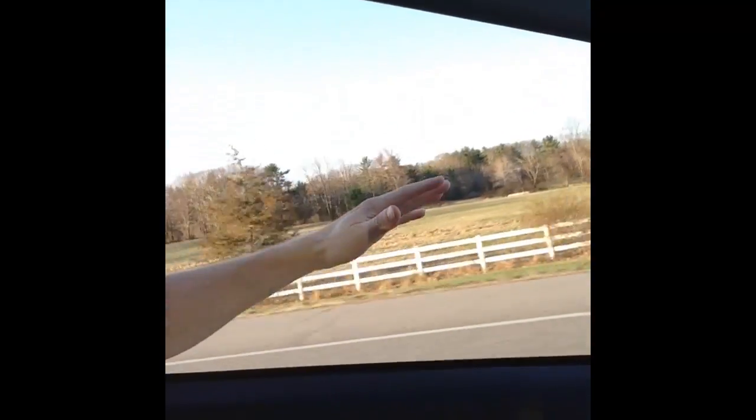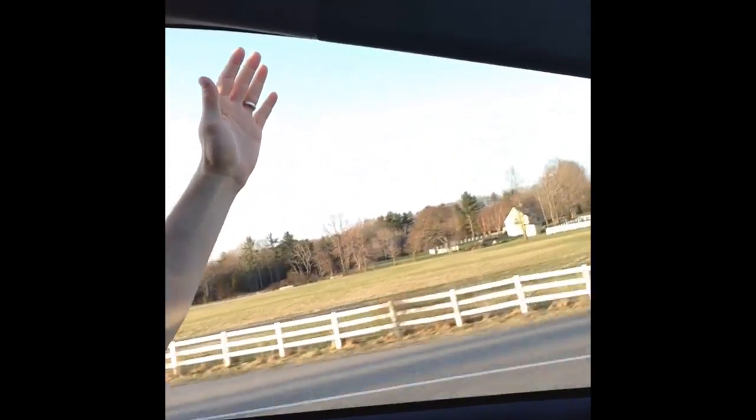That minuscule change in the pitch of your hand creates more airflow underneath your hand and pushes your whole hand and arm up. That's the Bernoulli principle. You weren't flapping your hand to create lift like a bird might have to do with their wings to start flying from a rested position. You positioned your hand in such a way that the airflow was underneath, naturally pushing your hand up.